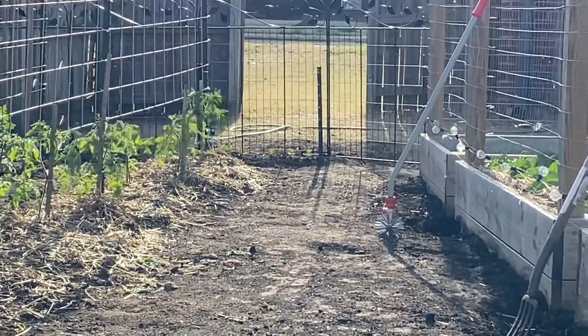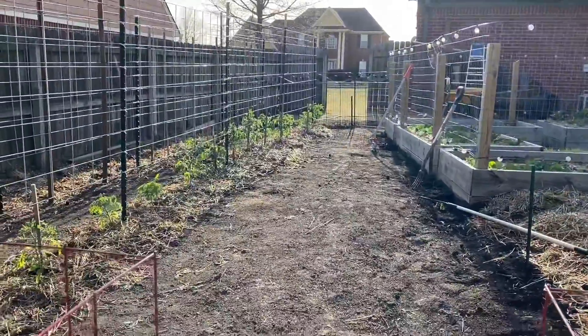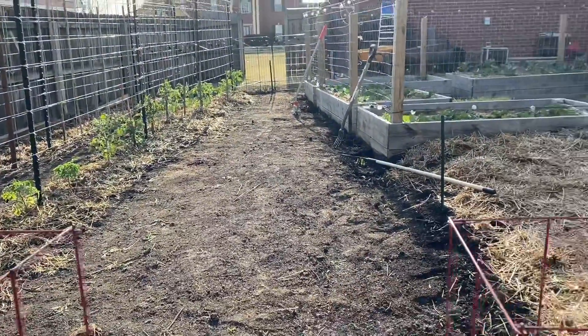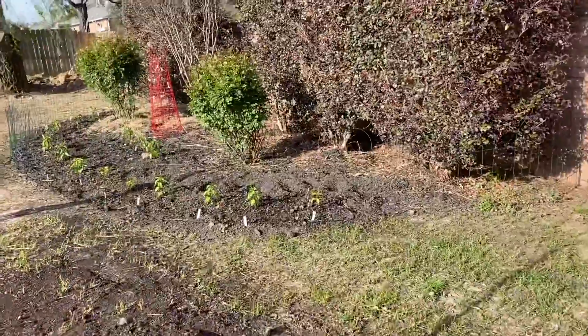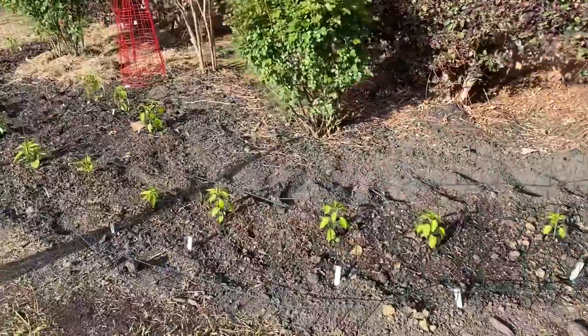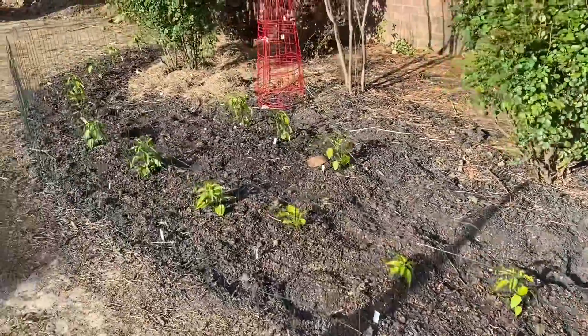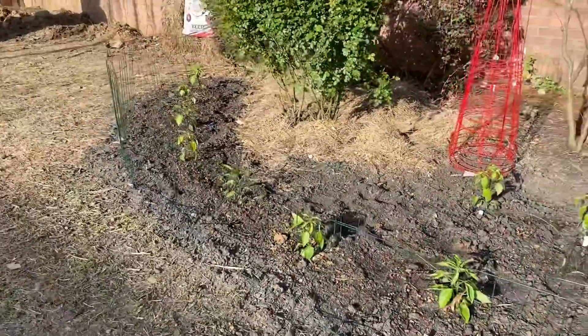Look at the little marigolds going in — I'm so excited about those, they're so cute. Alright guys, hopefully I won't be so long in posting another video. Until then, hope this was informative. See you next time. Bye!